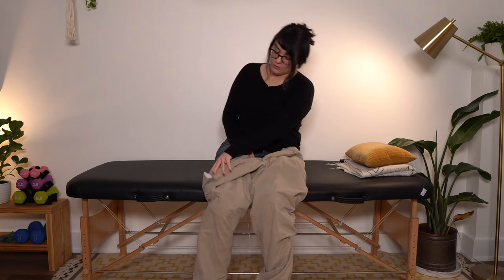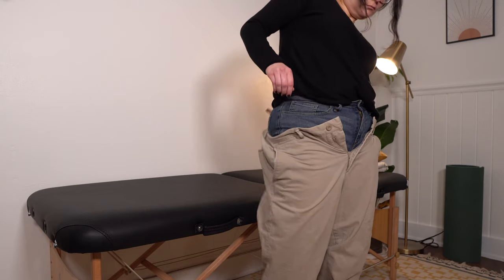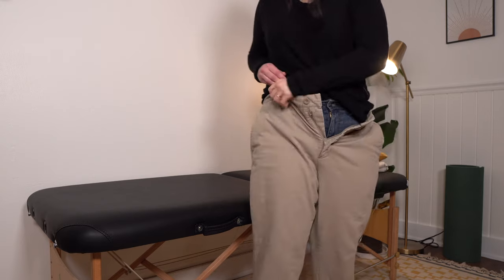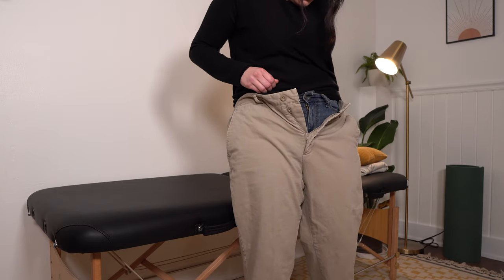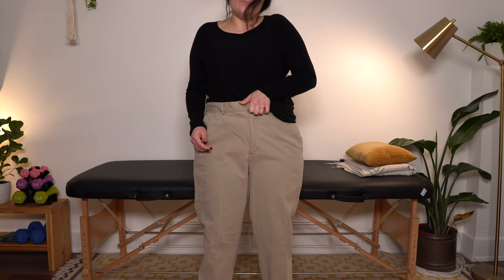From here, we get pretty close to the same as with the shorts. If you feel confident and stable enough to stand up, we will do that zip and button. Stand up, do a shimmy on both sides, then zip first and button last.